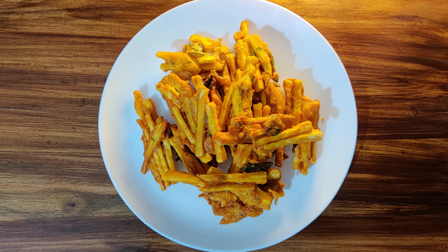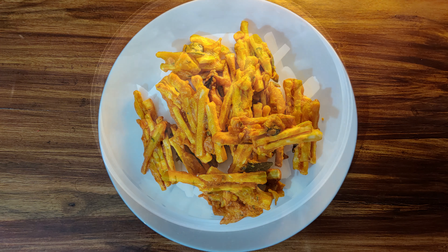Welcome to Krishna's Kitchen. I have a special snack in the kitchen. It's called Koli Koli.